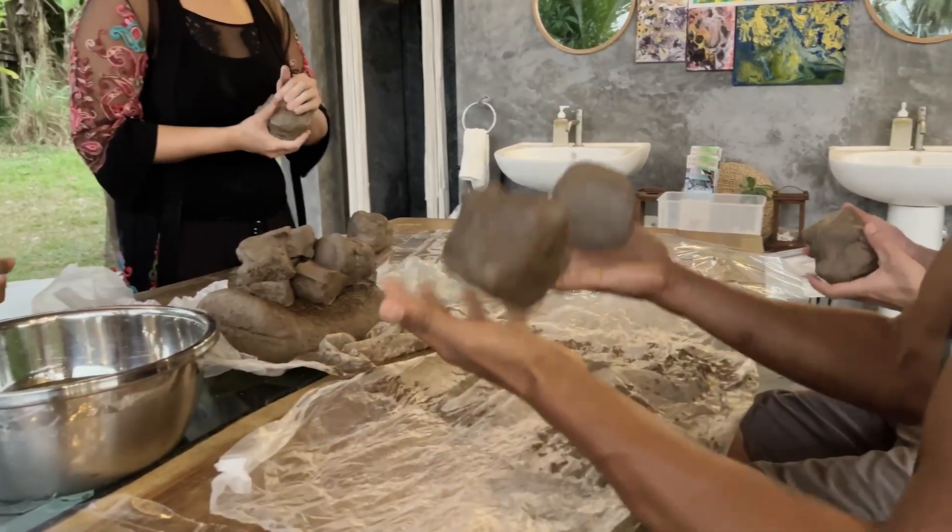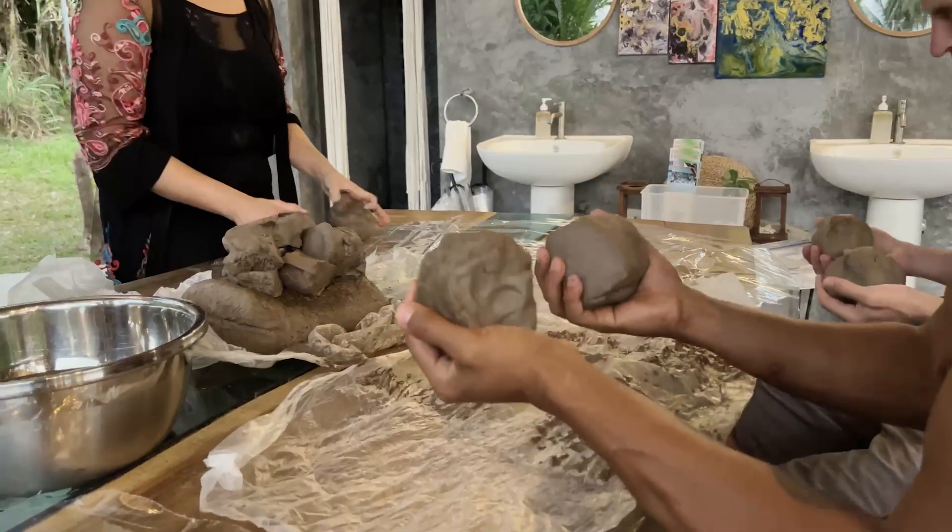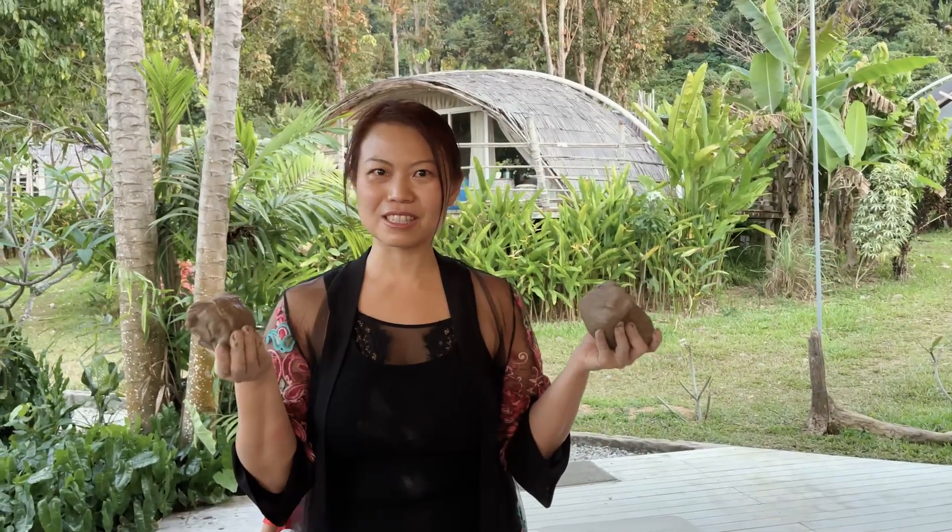Then afterwards, we use the same clay to make two figures — one will look very sad and one will look very happy. It can be a person, it can be non-figurative. Then the next step, we are going to make these two different qualities in relation — how they come together, how they relate.